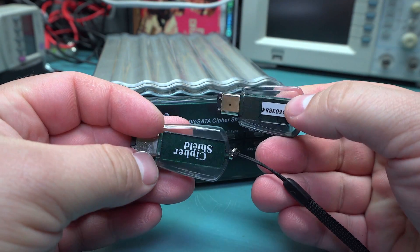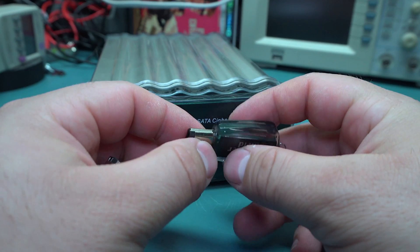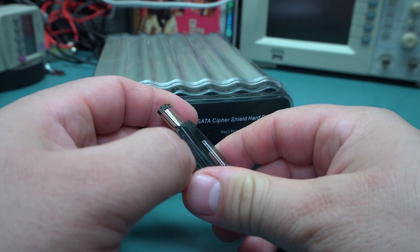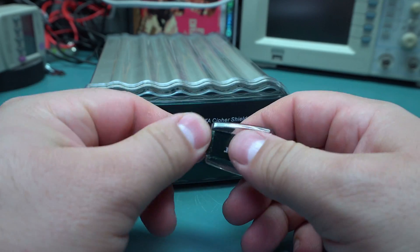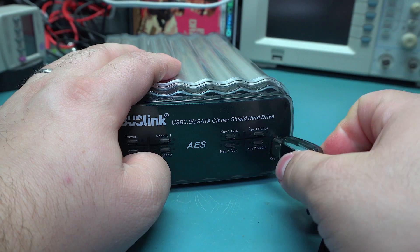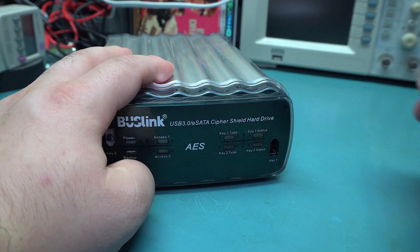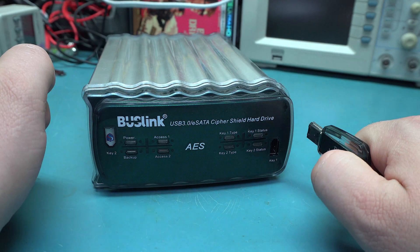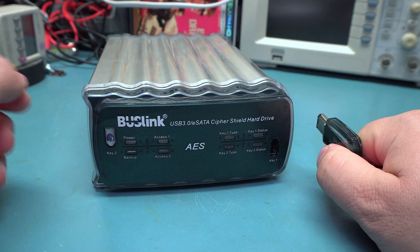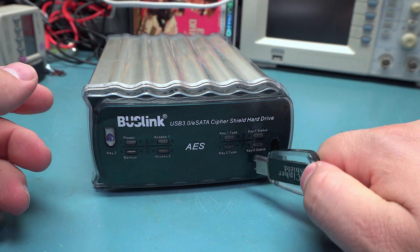These are the keys — I have two of them. They use the FireWire connector of all things, and they're just kind of an acrylic thing with supposedly a little smart card chip in it, although we'll open one of these up in a bit. The way this works is you just insert the key and it decrypts the data. It's that simple. You remove the key, the drive instantly disconnects from the computer and the data is scrambled again. The advantage of this is you don't have to worry about passwords or anything — you just need the physical key.